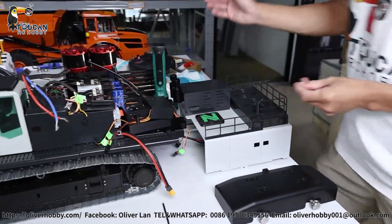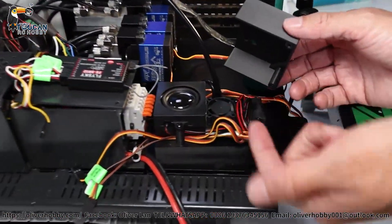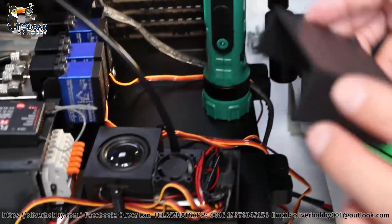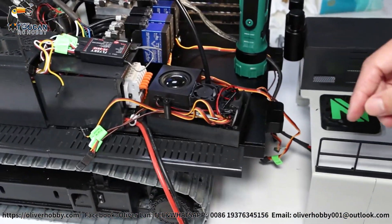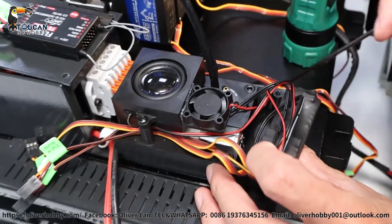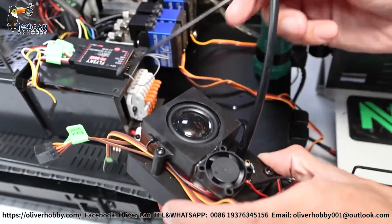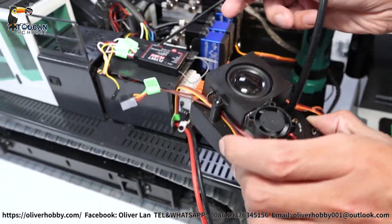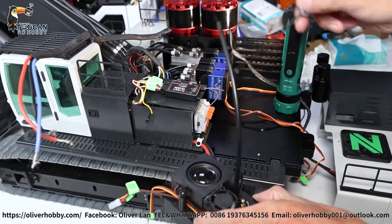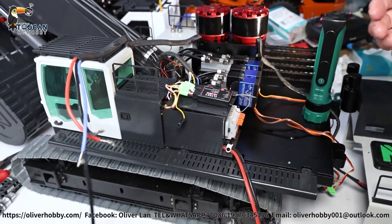After that, here on the left side this box is the smoke sound unit. First remove the top two screws, then this cover you can remove. Then from the bottom there are two more screws securing it to the bottom plate. When you disassemble, take your notebook and take photos to record where everything was originally.